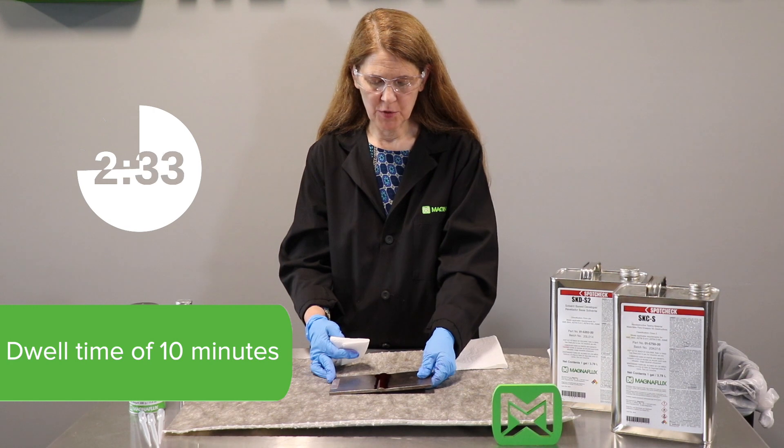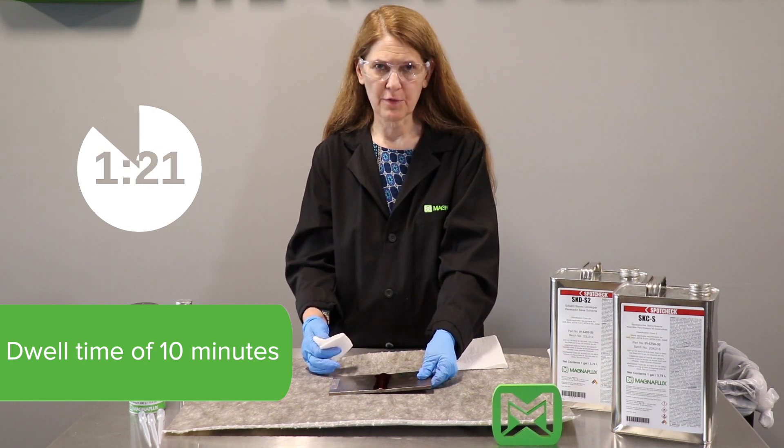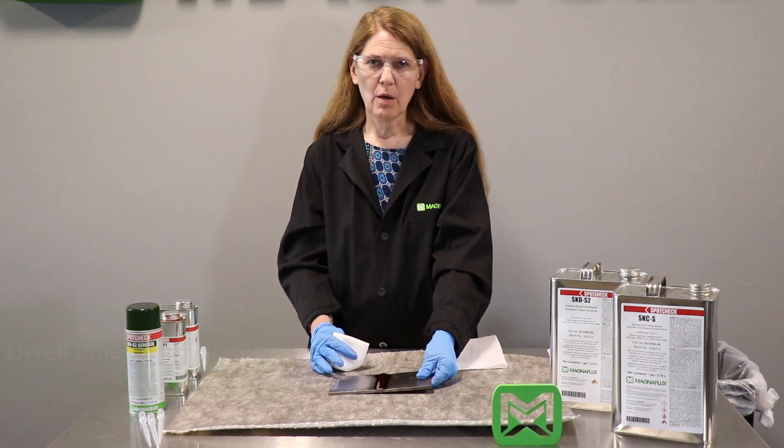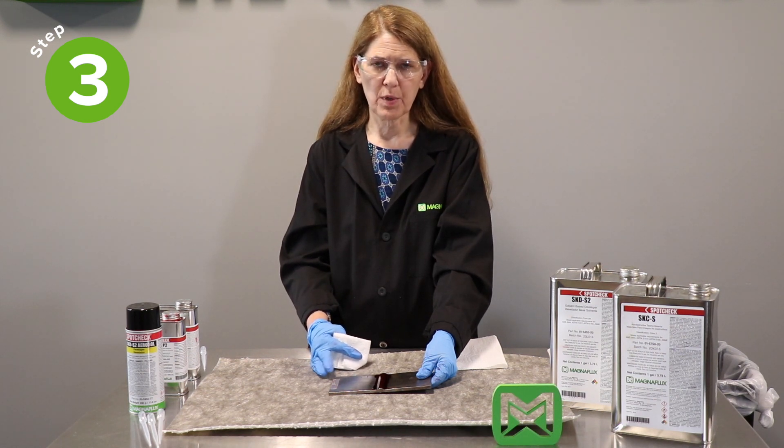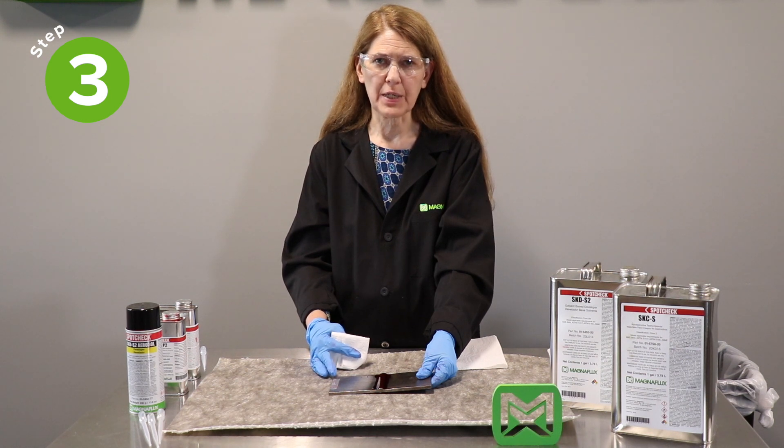The dwell time is when the penetrant is doing its work — it's getting into the surface breaking discontinuities. After our 10 minute penetrant dwell time, we're ready for the penetrant removal step. We only want to remove the excess surface penetrant, while leaving any penetrant that's in any discontinuities. So this is a more cautious removal step compared to the pre-cleaning step.